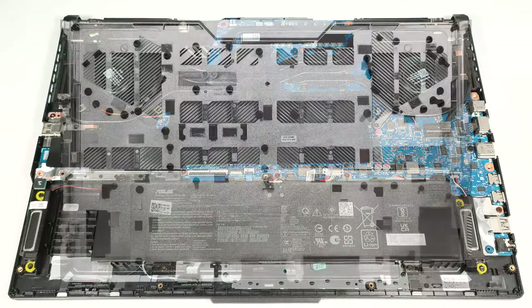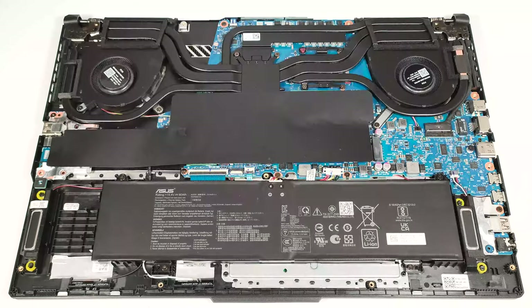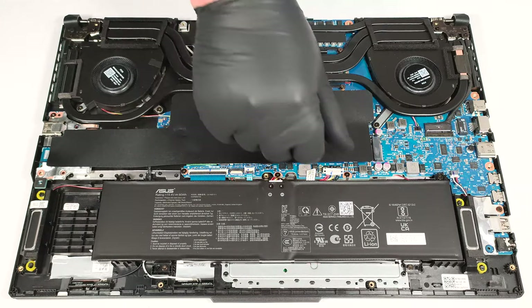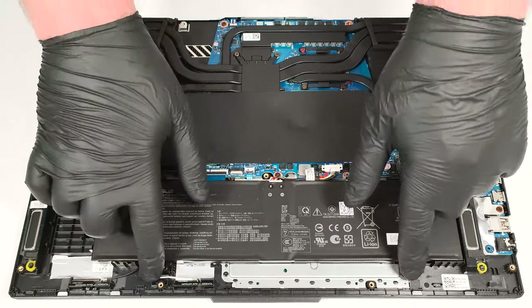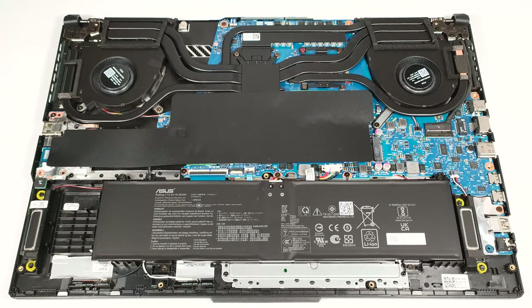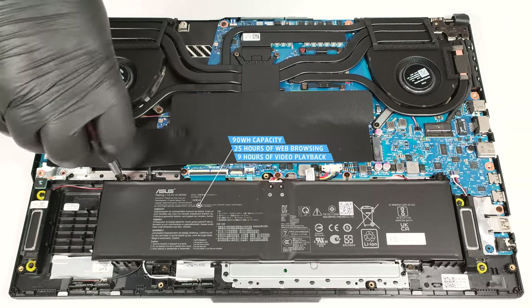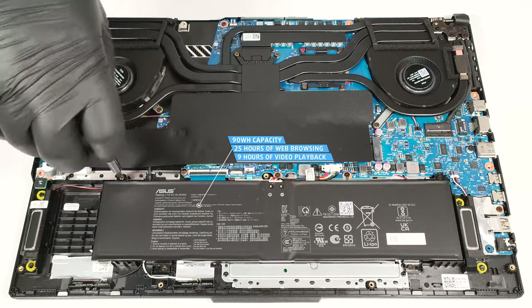On the inside, the bottom plate features a lot of plastic elements for greater internal structural support. The notebook has a 90-watt-hour battery. To remove it, unplug the connector from the main board and undo the four Phillips-head screws that fix the unit to the base. The capacity is enough for around 25 hours of web browsing or 9 hours of video playback — a terrifically good result for a gaming machine.